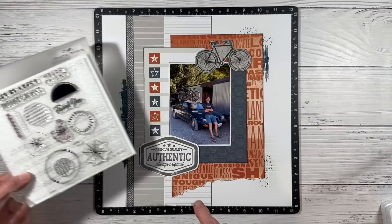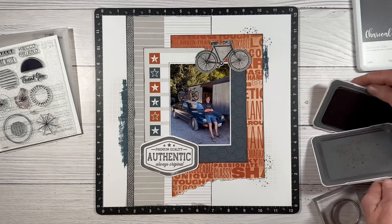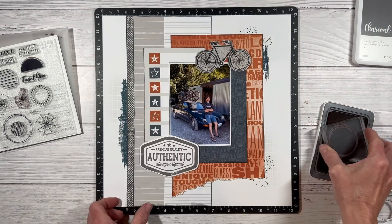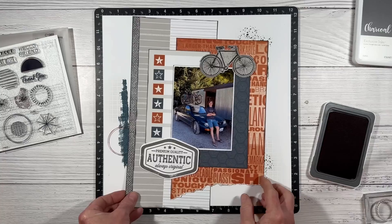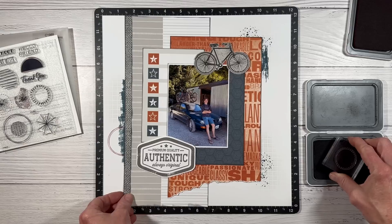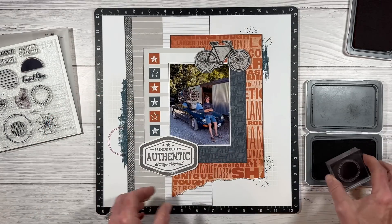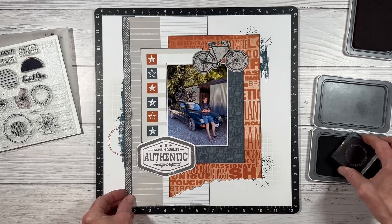I grabbed my Life's a Hoot stamp — I love the circles on here. These are great for adding to your stamped images. I have charcoal and paprika and we're going to layer these in each of the stamped areas. I'm going to start with the largest circle first in paprika, then take my charcoal ink with the smaller dotted line circle and layer those — connecting all of the images, just peeking out from the side.